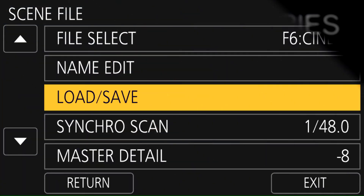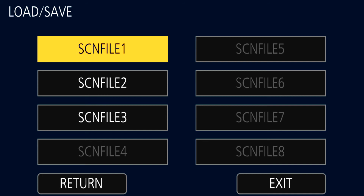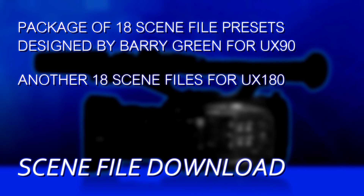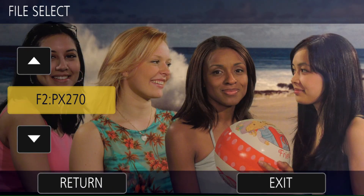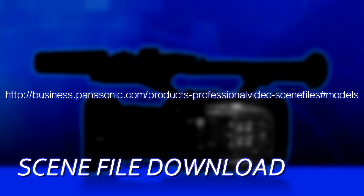Once you get a Scene File that you'd like, you can save those Scene Files onto an SD memory card, transfer them to another camera, and load them in, so you can easily make two cameras match. Panasonic has also made available a package of 18 Scene Files I developed for the UX90 and another 18 for the UX180. These include looks for matching the Panasonic GH4 across all six profiles, a Panasonic PX270, a typical DSLR, or stylized looks like a very hot look, a very cool look, or a stark dramatic look. That gives you 18 downloadable Scene Files plus the six in the camera — 24 different looks you can access easily off the SD card and switch among them by pressing the buttons on screen.